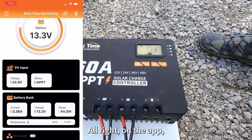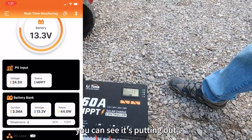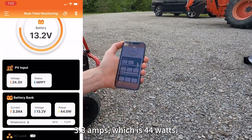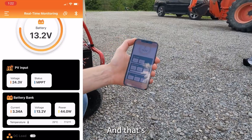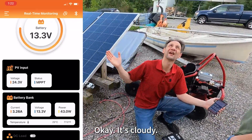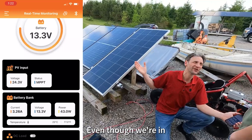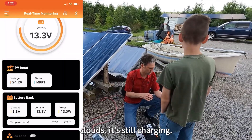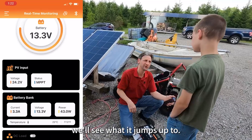On the app, you can see it's putting out 3.3 amps, which is 44 watts. And that's just the two middle panels that we're running right now. So it's cloudy — even though we're in clouds, it's still charging. And in a minute when the sun comes back out, we'll see what it jumps up to.